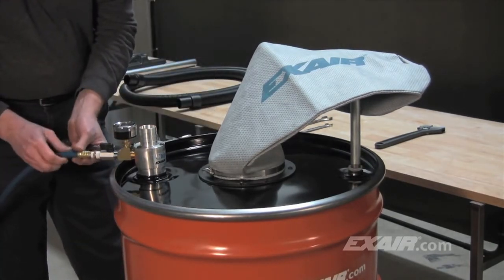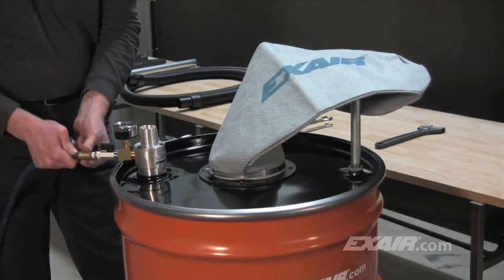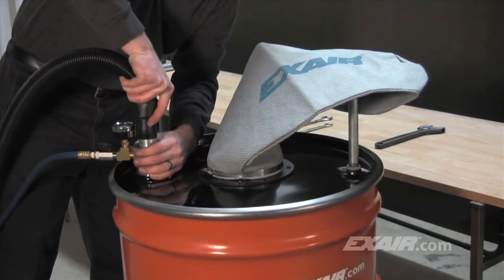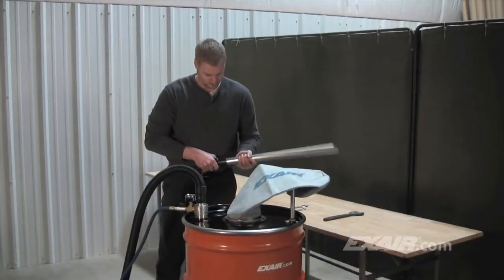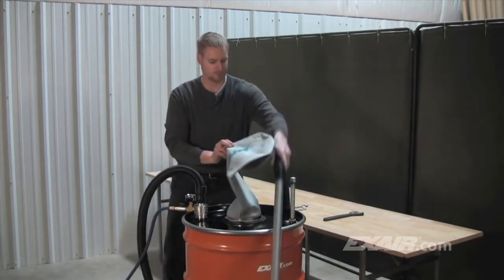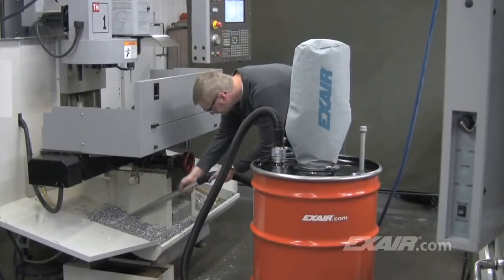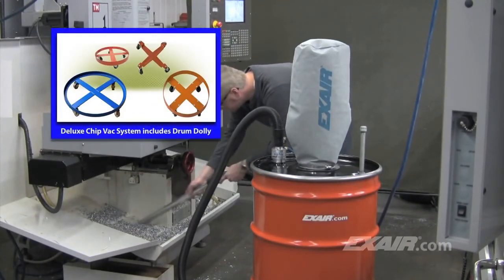A compressed air hose is then attached to the manual shutoff valve. A clean, dry source of compressed air should be used. A 10 foot length of chemical resistant hose that has a cuff on each end is supplied. One end slides onto the barbed end of the chip vac vacuum generator. The appropriate tool for the application can be inserted into the other end. For this application, the aluminum chip wand is being used to vacuum coolant laden chips directly to the drum. The deluxe chip vac systems include a drum dolly that makes it easy to move the heavy drum full of chips.